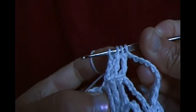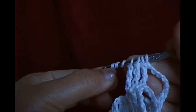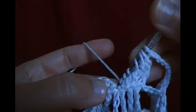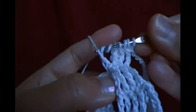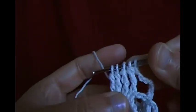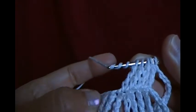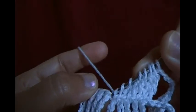Now I have four loops on the hook, make three more loops — now I have seven. In the single crochet chain space, make one more quadruple. Now I have five loops on the hook, make three more, and make another one in the next chain after the single crochet.